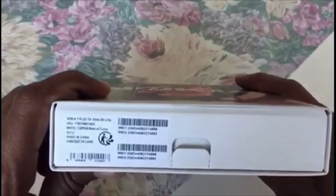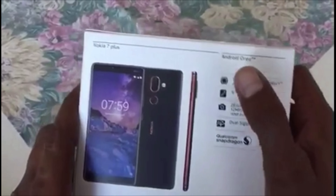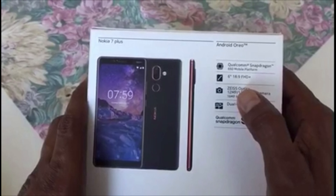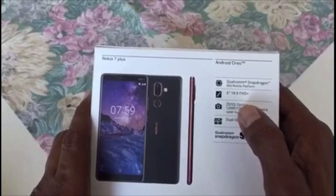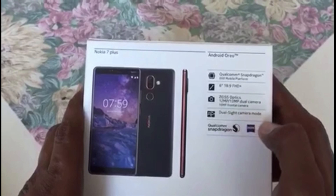I am very excited that I got the white copper color. On the other side of the box we have a 6-inch Full HD screen with a resolution of 1080 into 2160 pixels, a ratio of 18 into 9, with the Zeiss optics dual-side camera mode.